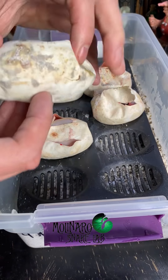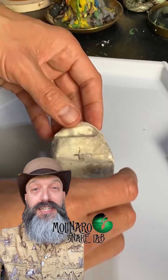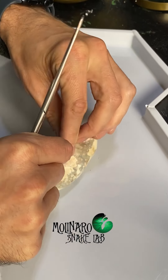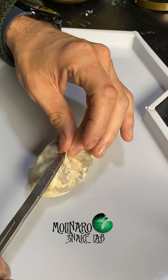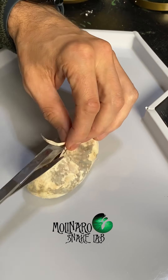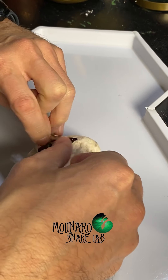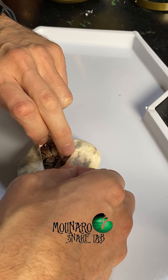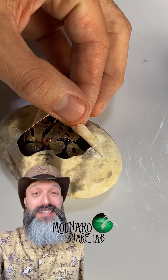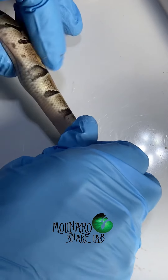I'm cutting open this clutch of ball python eggs because some of the eggs aren't looking very good. We already had two eggs in this clutch that didn't make it, and to be honest, this one isn't looking very good either. I noticed this egg is turning some funky colors and has some wet spots on it, which is never a good sign. The egg is also a little mushy and the snake is not responding to my touch. But I still take my time and carefully open up the egg, being careful not to injure the snake. Once I got it open, I touched the snake to see if it would move and got no response. When breeding snakes or any animal, it's inevitable that eventually you're going to lose some, and a good breeder will take the time to study that loss to figure out why and make changes for next time.